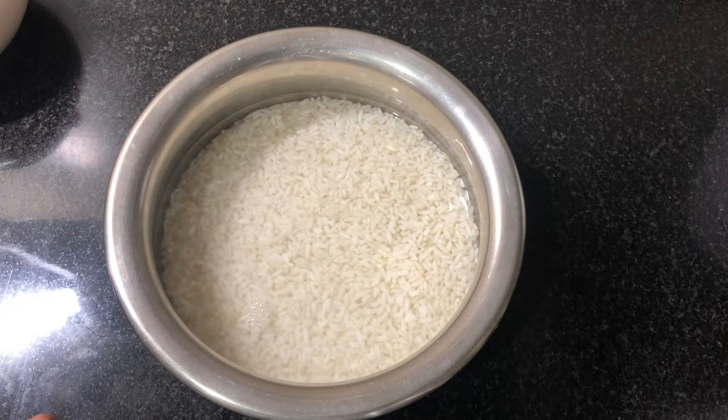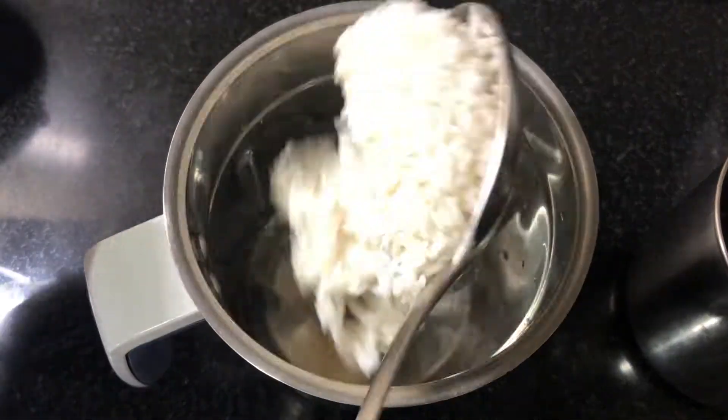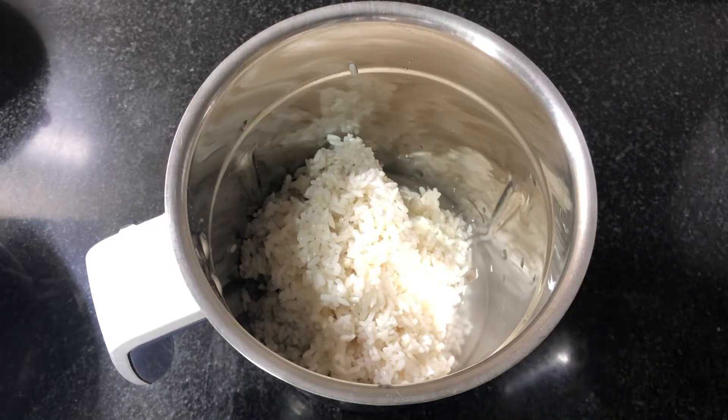Put the milk and milk in a jar with all the ingredients. Pour the milk into the jar. Let's add the milk to the milk.